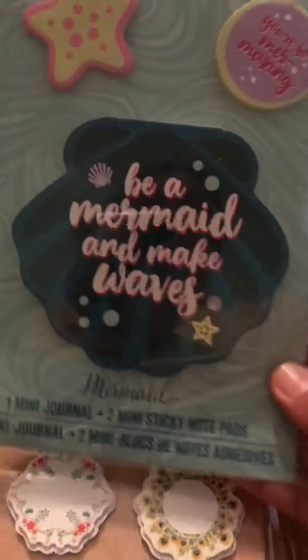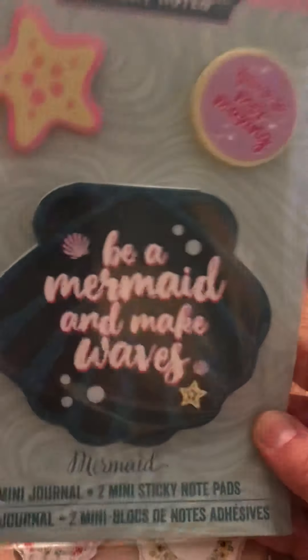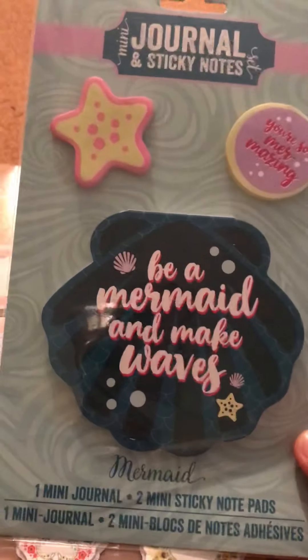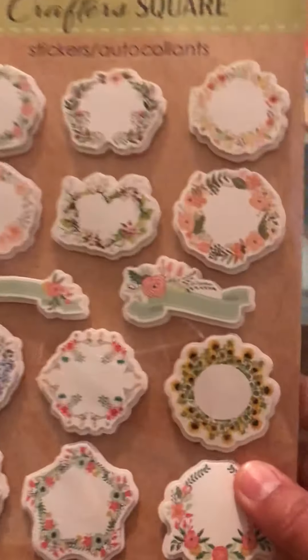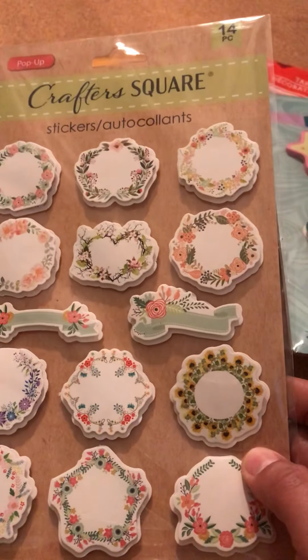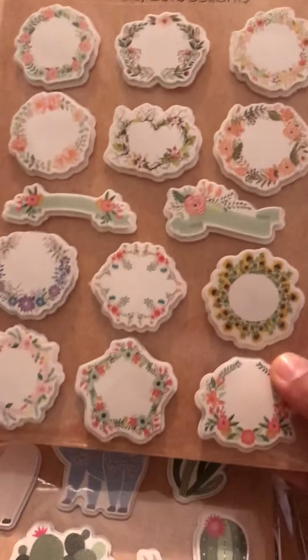I also found this sticky notes mermaid theme. I want to do something with mermaids for the summer, so I went ahead and grabbed them ahead of time since I found them. They don't always bring the same things back, so when you see it, go ahead and get it.